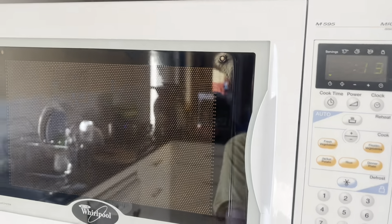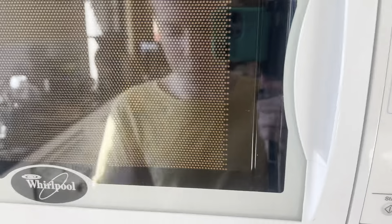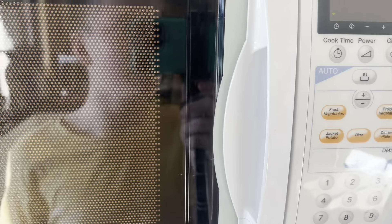The butter was not really working, so I'm just gonna put it on for about 15 seconds on power 9. I'm hoping that's going to soften it just a little bit, because as I break it up it's just clumping.